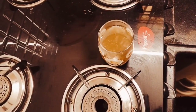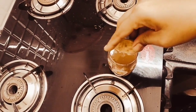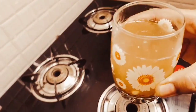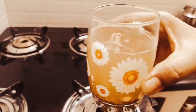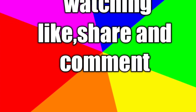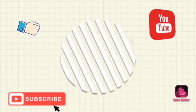Friends, share this fat cutter drink in the comments section. This fat cutter drink will give better results. Don't forget to add a half lemon. Friends, if you enjoyed this video, please like, share, and comment. Thank you for watching. Bye bye.